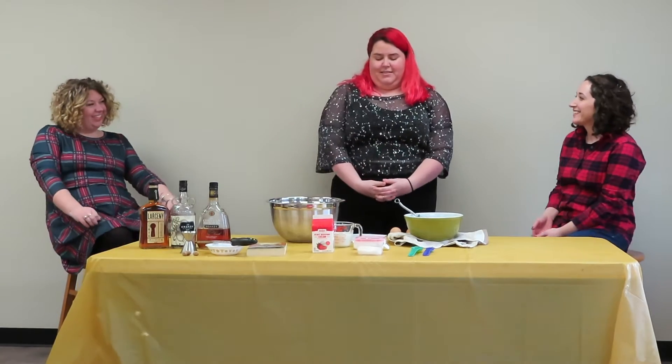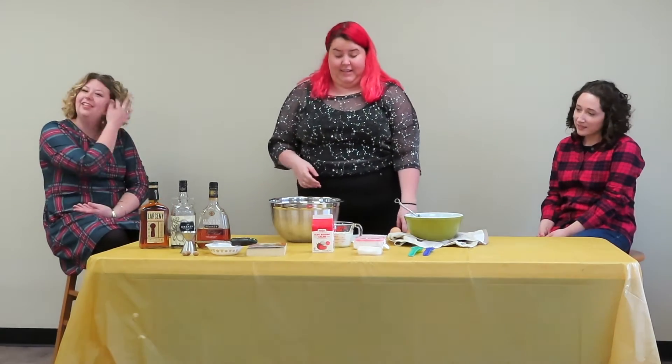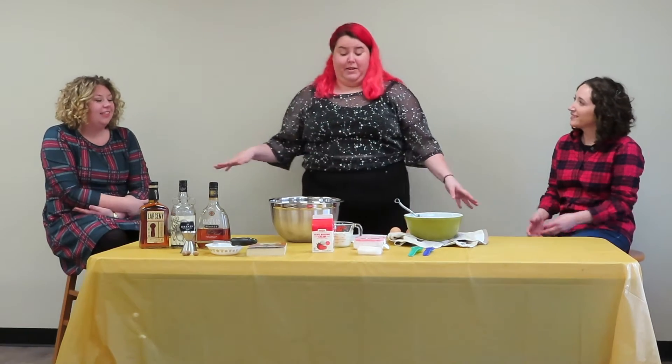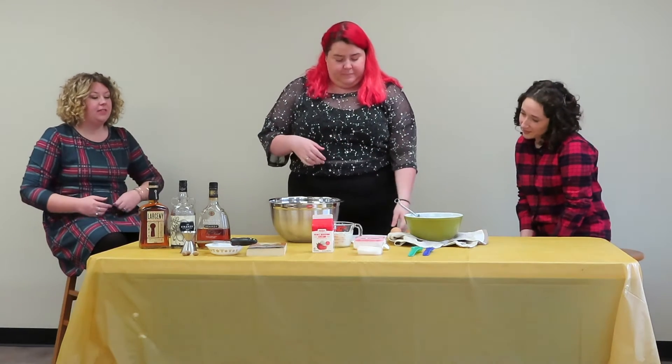Today we're going to be making homemade eggnog. It's the first time doing it, so we're all going to learn together. Apparently it's not very hard — it says it's only going to take 15 minutes to mix everything in. Let's do it! I'm excited for some eggnog.